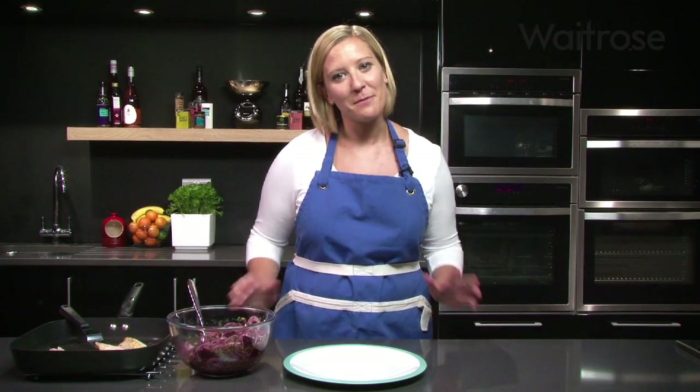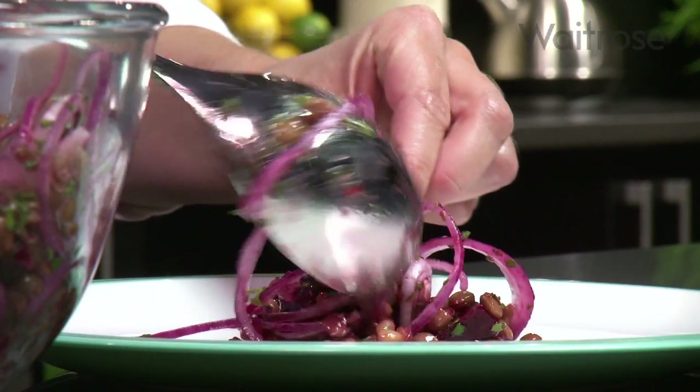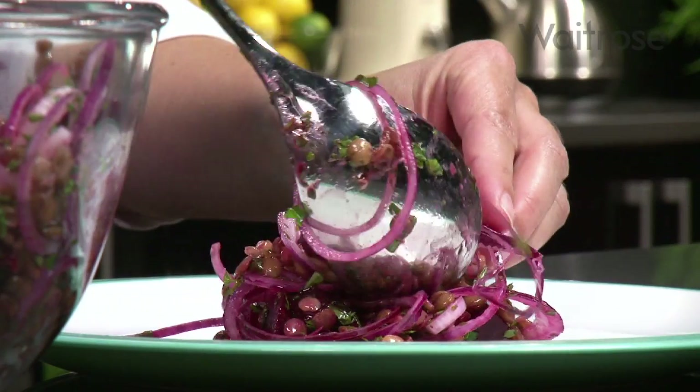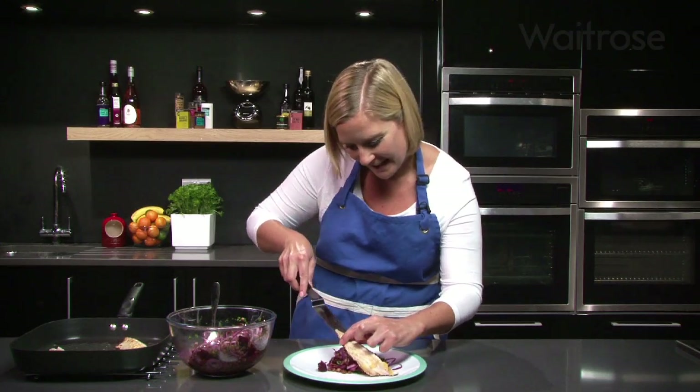So now all that's left to do is put everything together. Serve some of the salad onto a plate and then top that with two of the mackerel fillets.